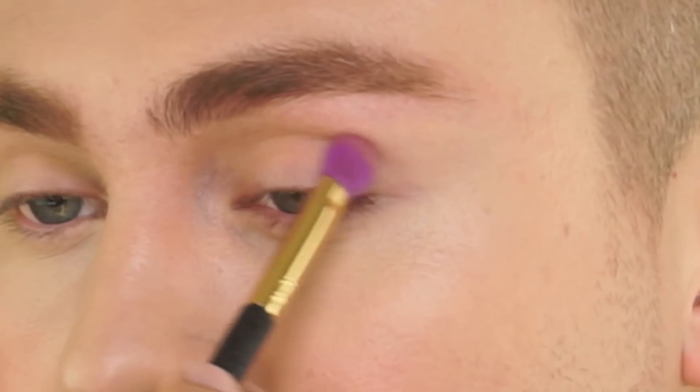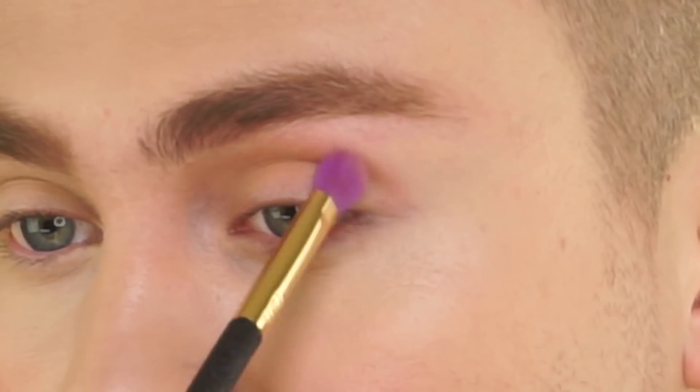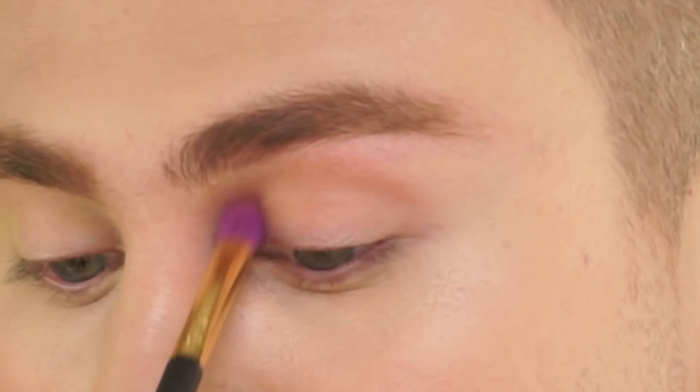I already have my base and everything on, so we're just gonna jump straight into this. I'm gonna start off using Tarte Amazonian Clay waterproof bronzer in the shade Park Ave Princess, and I'm just gonna take my eye brush and blend this into my crease. Next, going in with our Tarte double-take eyeliner, I'm gonna create a nice pretty winged liner.